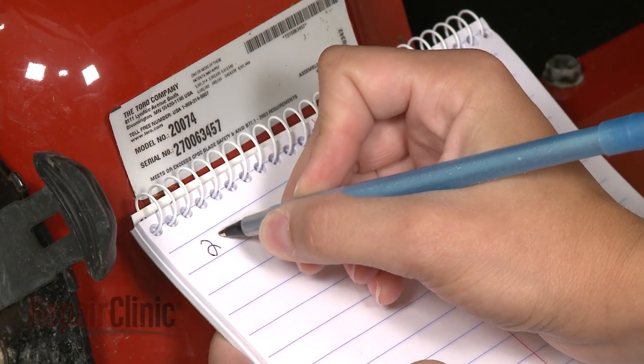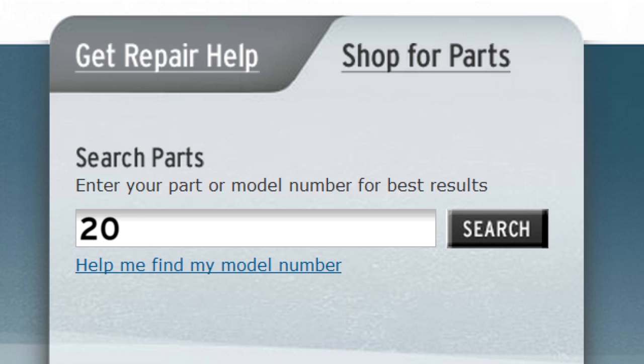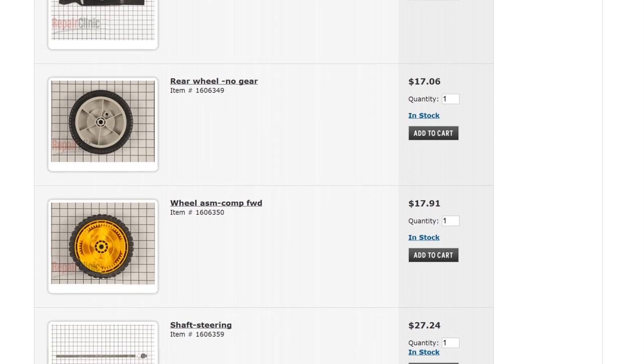Again, be sure to accurately write down the complete model number once you find it. Type the full number into our website's search engine, and you'll get a complete list of replacement parts compatible with your mower.